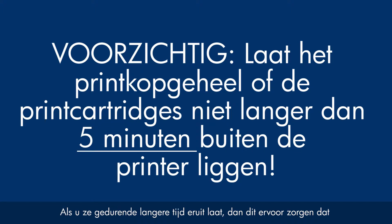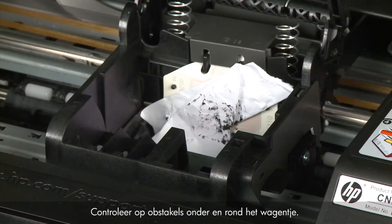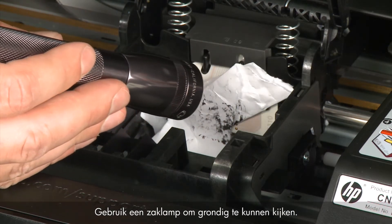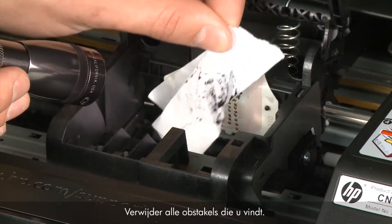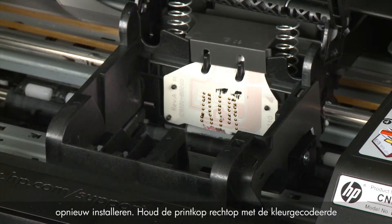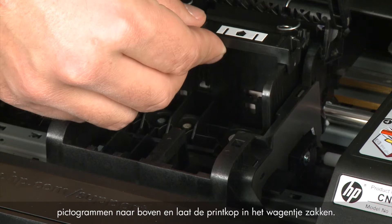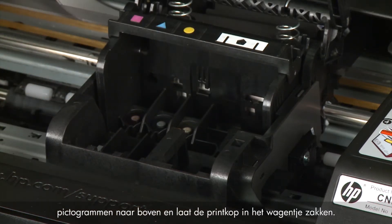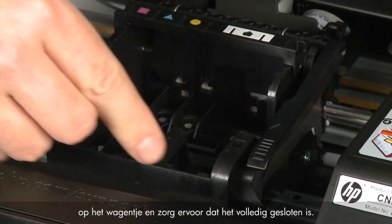Leaving them out for an extended period can dry up the ink ports on the cartridges or nozzles on the printhead assembly. Check for obstructions under and around the carriage using a flashlight, and remove any obstructions found. Once clear, reinstall the printhead assembly by holding it upright with the color-coded icons on top and lowering it into the carriage. Carefully lower the latch handle on the carriage, making sure it is fully closed.